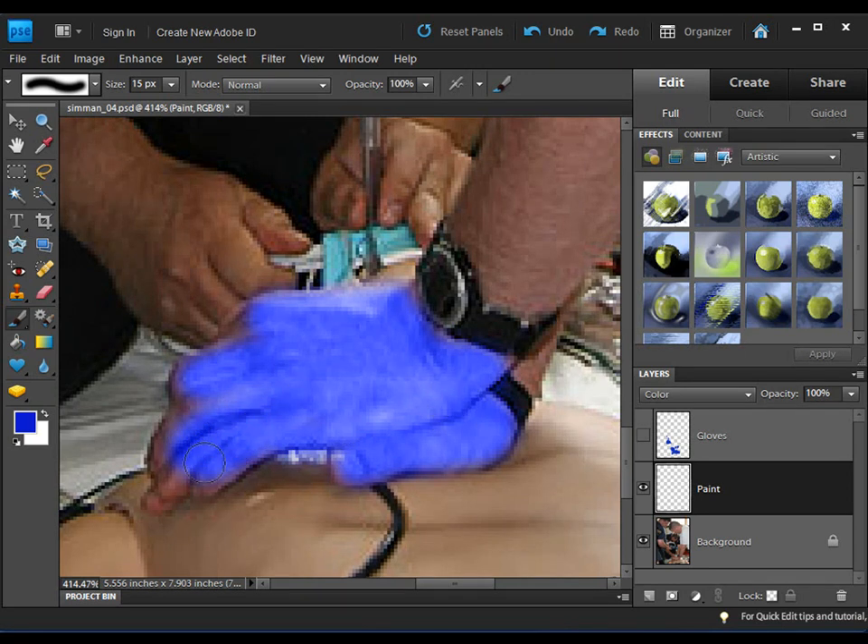I need to get my brush a little bit smaller, so I'll use the bracket key shortcut and get the fingertip area. Because the painting is on its own layer, if I go too far off I can use the eraser tool and clean it up. I can come over and do these other hands as well — if I wanted to I could even do a different color. For sake of time I think you get the idea.